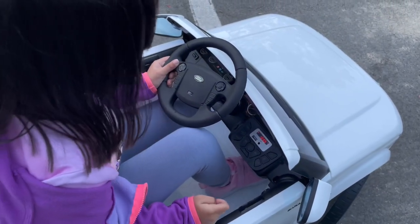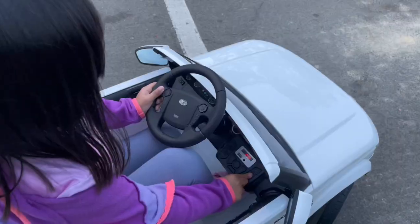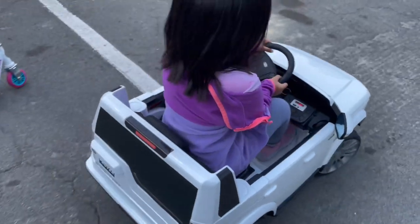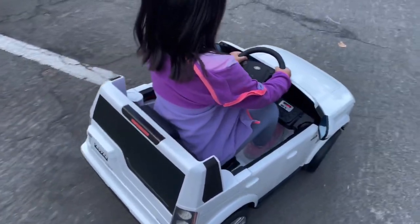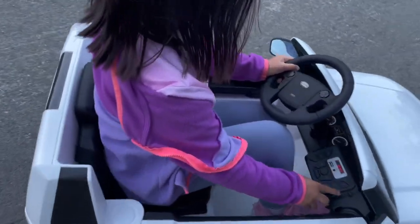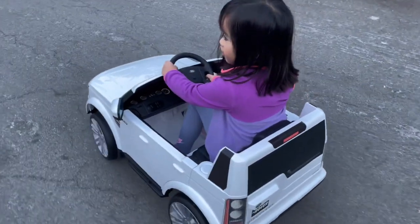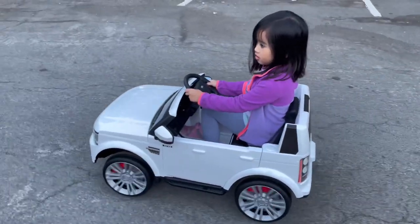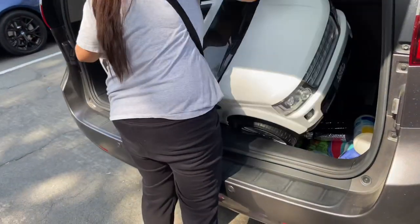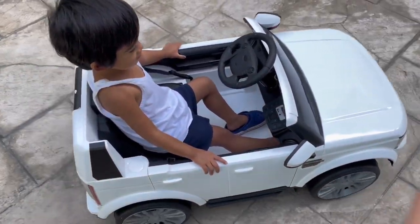If your child is big, she can probably steer the car by pressing right or left while she is driving. It also fits in your van or pickup. If you try this, you can drive by yourself.